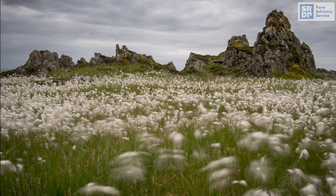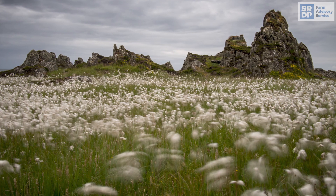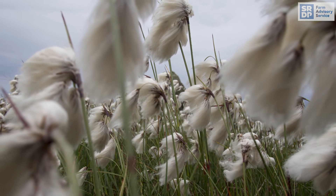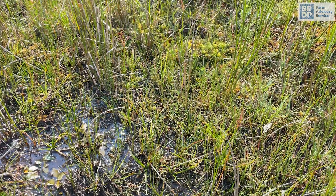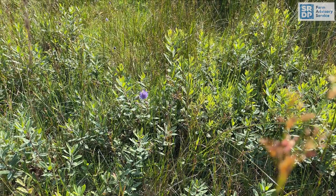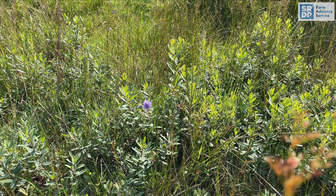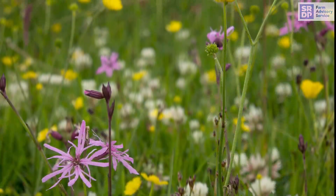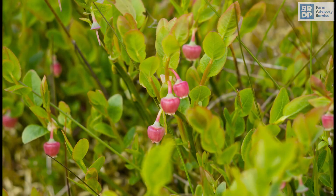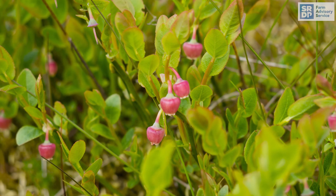In spring, black grouse will feed heavily on larch and bog cotton buds to get into good breeding condition. In summer, a range of herbs are taken from moorland flushes, herb-rich rough grazing and meadows. Seedheads of rushes, grasses and sedges are also eaten in autumn, as well as a range of berries such as blaeberry, cowberry and crowberry.